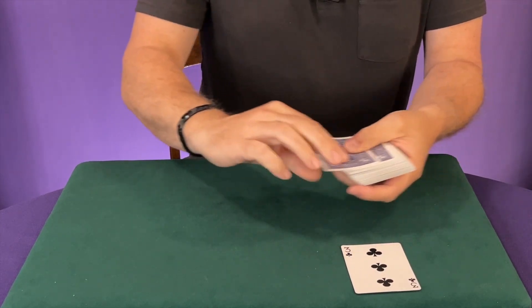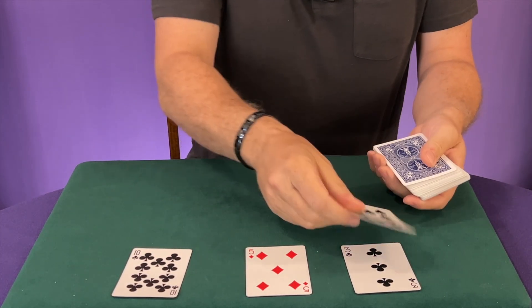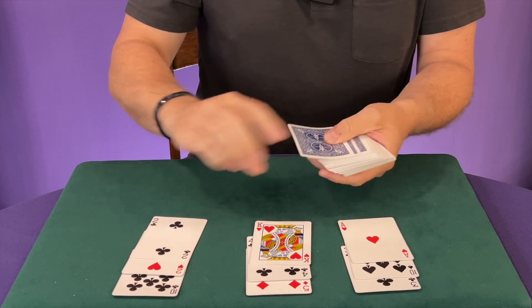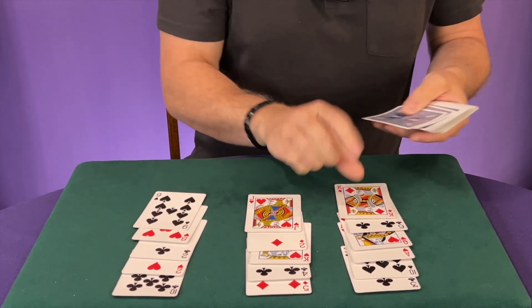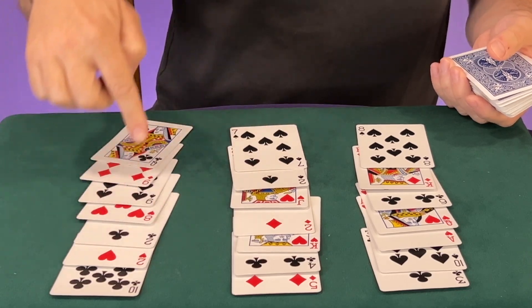To do this trick, you're first going to deal 21 cards face up. It's important you deal them the same way — I go left to right, then I do the next row overlapping them so that all the cards can be seen. You're going to do this until you have seven in each column, or 21 cards total. So again, we have seven here, seven here, and seven here.